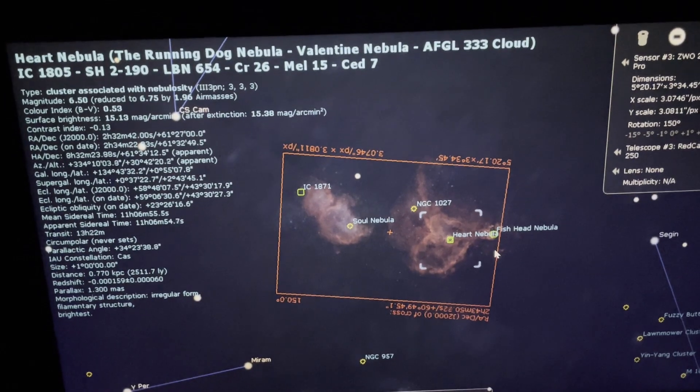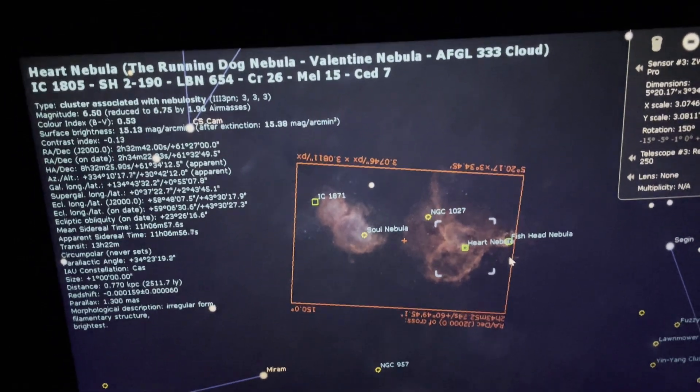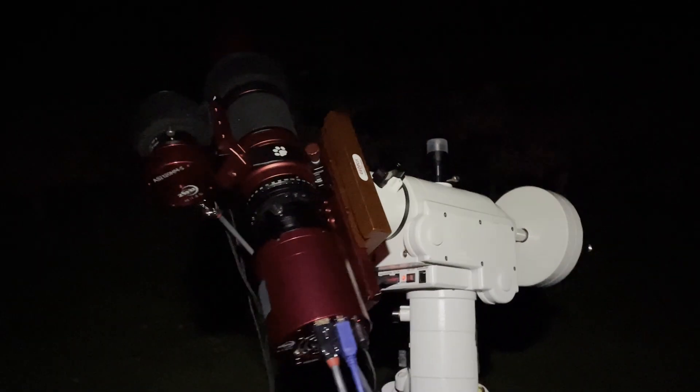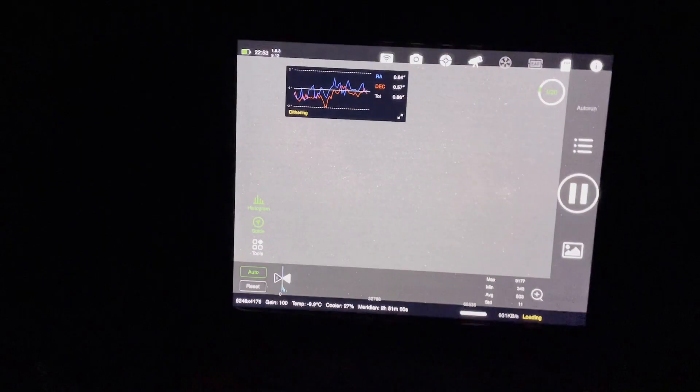This is my target — this is the Heart and Soul Nebula. I've finally got shooting on the Heart and Soul Nebula. Got to be quiet because I've got neighbours next door. Now I'll watch the first 10-minute sub come up.